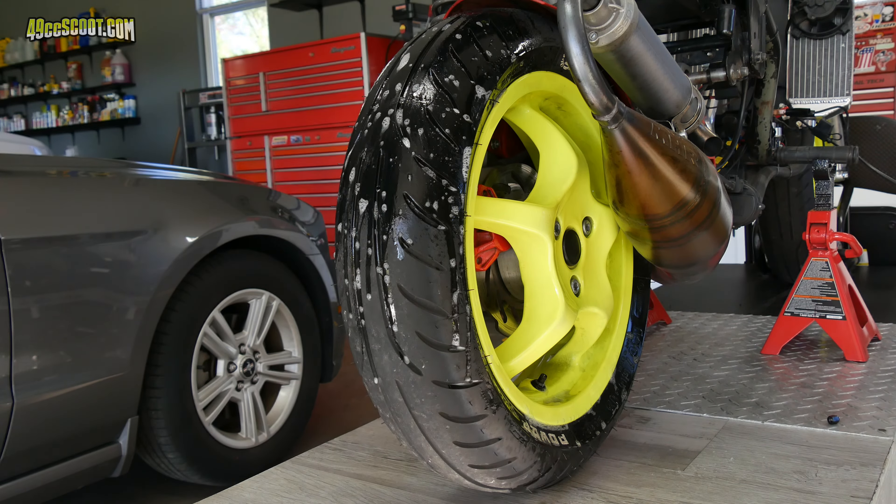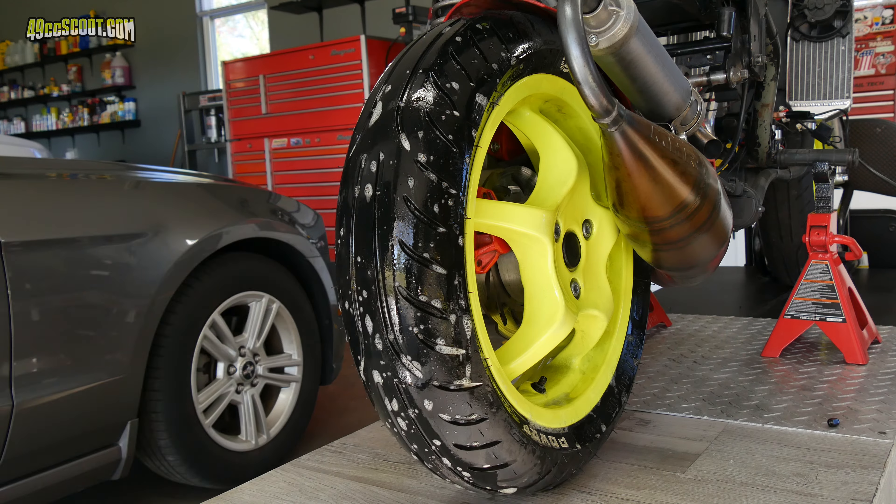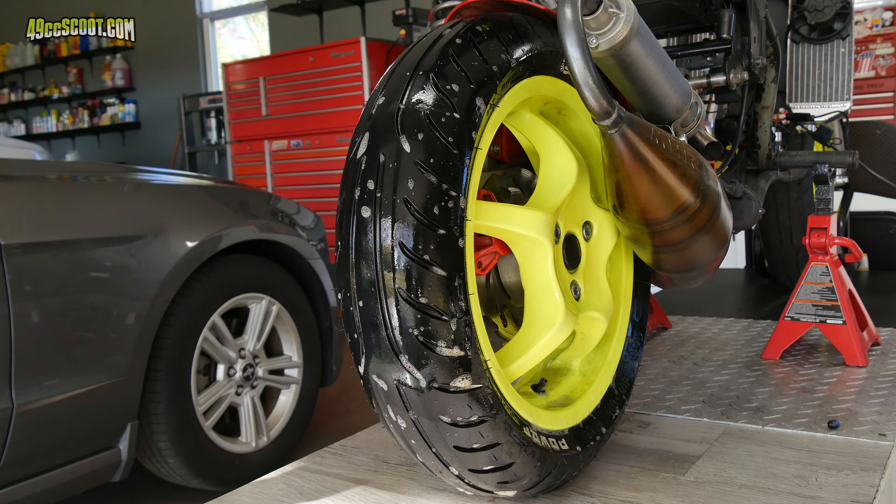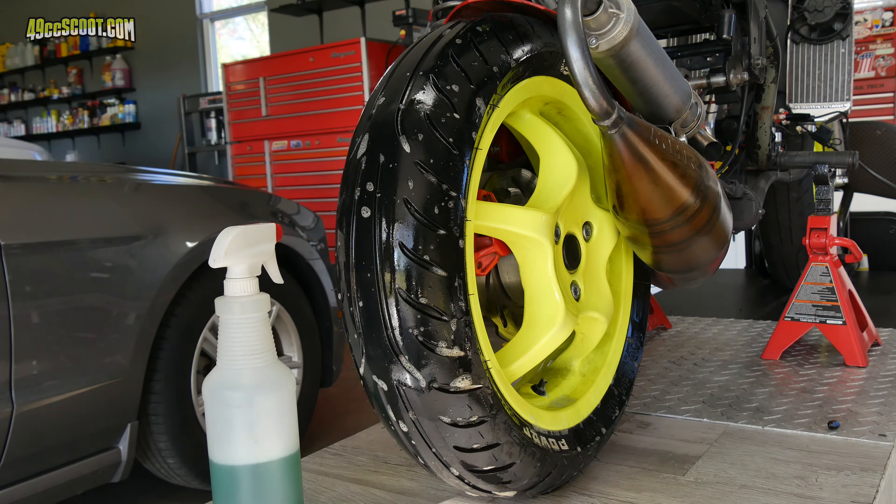I did a gear oil change while I was at it, and the gear oil came out not looking much different than when I put it in. That probably doesn't sound like a big deal, but it's nice to see after spending most of my scooter life dealing with Minarelli clones and draining more than my fair share of dark or grayish gear oil — and sometimes even seeing glitter in there.